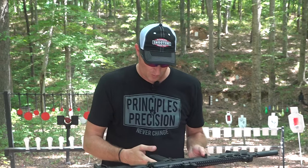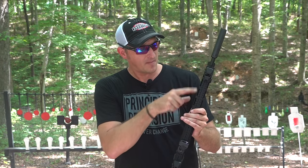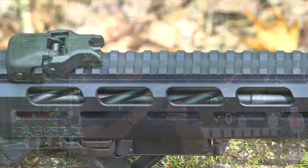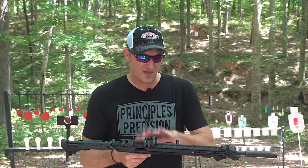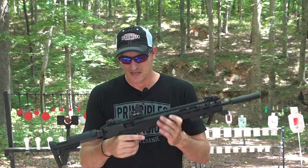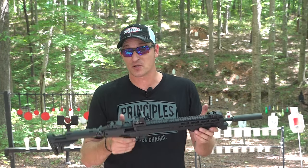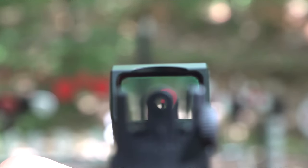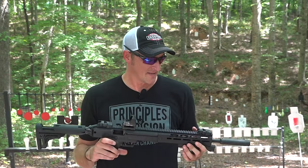One thing about the barrel — they actually put a spiral cut on top of the barrel for a little bit of weight reduction. So as mentioned, this is very light — only five and a half pounds without the optic, suppressor, or grip rig. I like shooting red dots but also open sights, and these sights co-witness perfectly with this Crimson Trace RAD Max Pro.